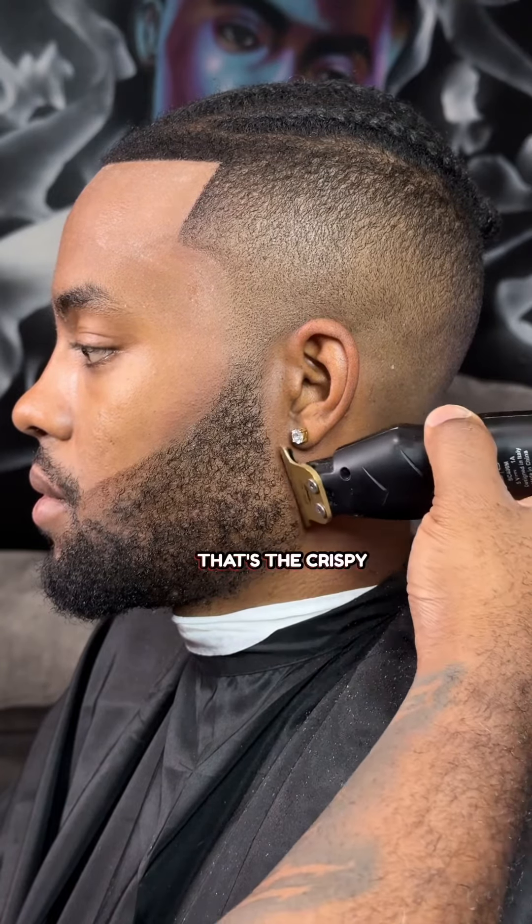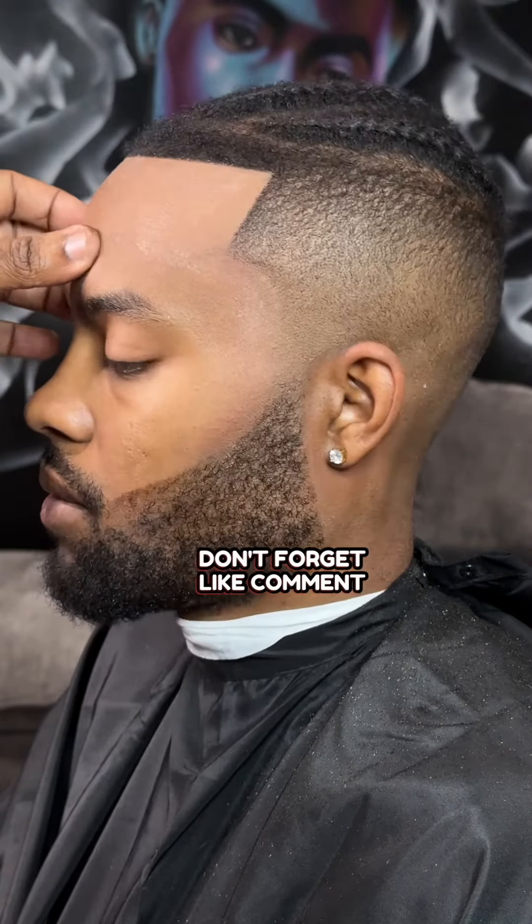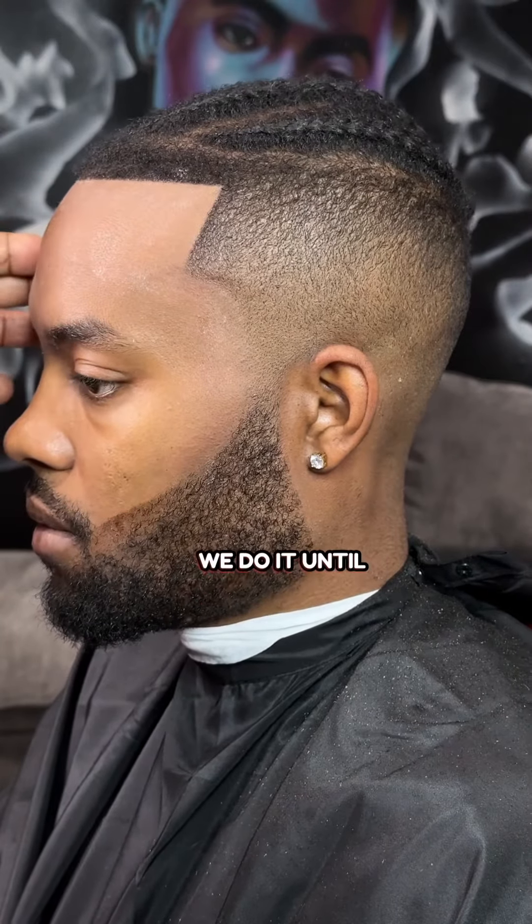But that's the crispy line-up tutorial. Don't forget — like, comment, subscribe, tell a friend to tell a friend. You know how we do it. Until next time, love, peace, and hair grease. I'm out.